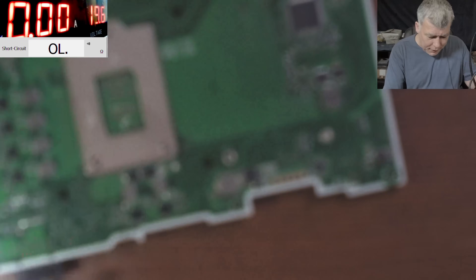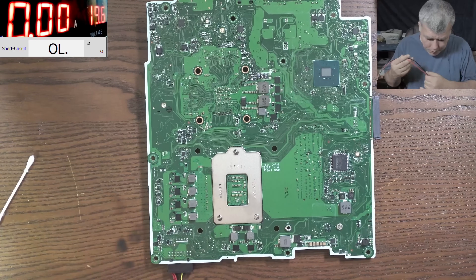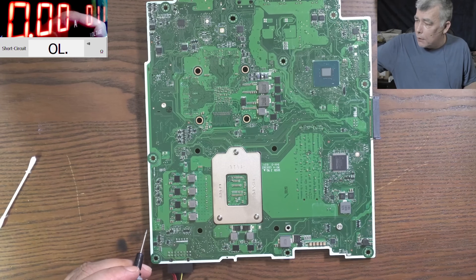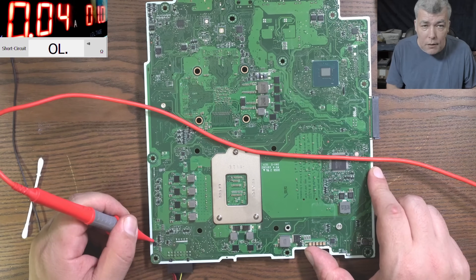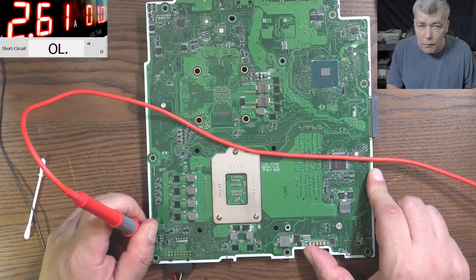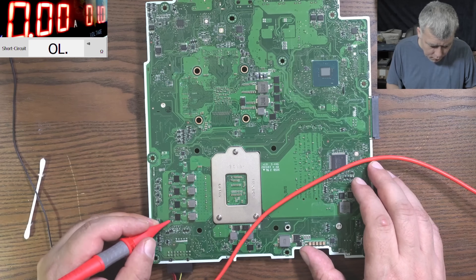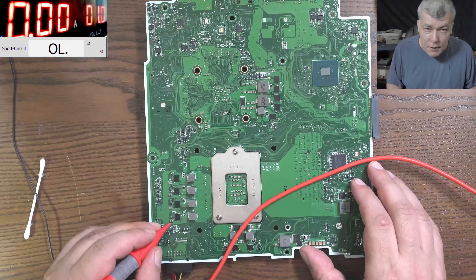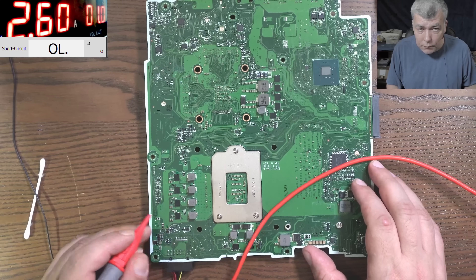Let's inject some current. I'll keep the charger for ground and lower the voltage. Coming in with the power supply after the MOSFET — it's pulling about 2.6 amps. There's a current sensor before the main power rail. Checking here: 3.2 amps at around 0.09 ohms with 1 volt. So the board is taking 2.6 amps at 1 volt. Let me grab the thermal camera.